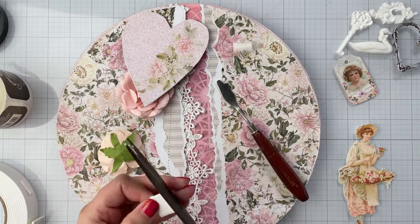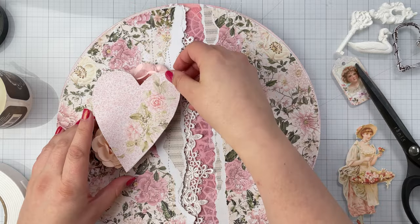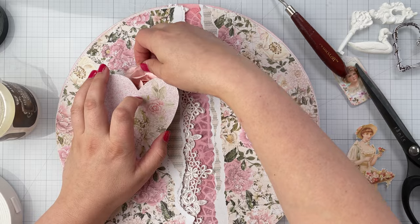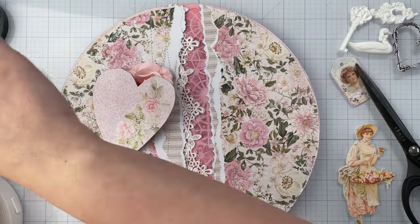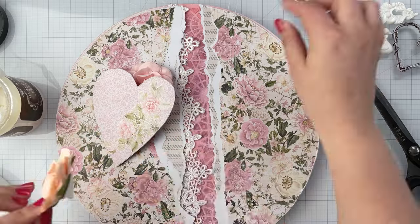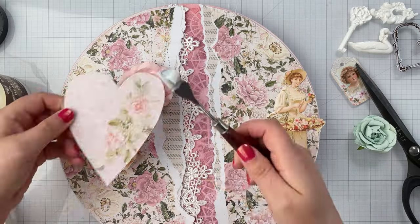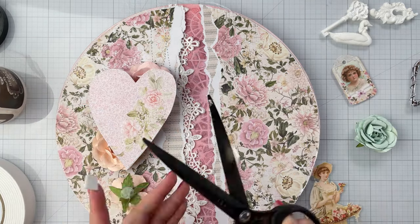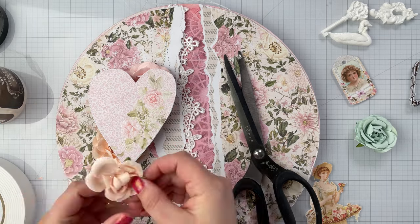Now it's time to start layering elements on your canvas. I use a combination of heavy body gel and foam adhesive. The foam adhesive helps to pop elements up so that each layer is even, allowing me to place the next layer on top. I also often dry fit elements before putting glue on them. This helps me to determine if I will need foam adhesive or not, or how many layers of foam an element may need.